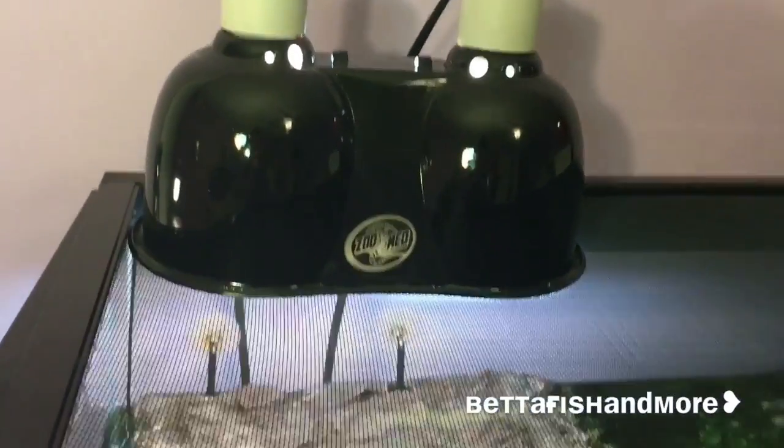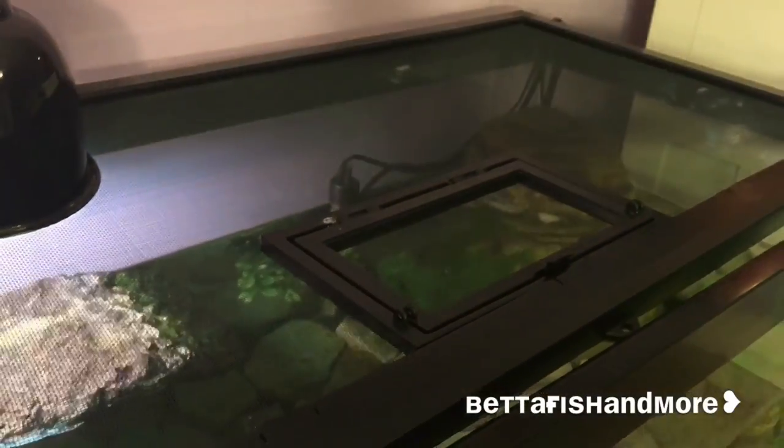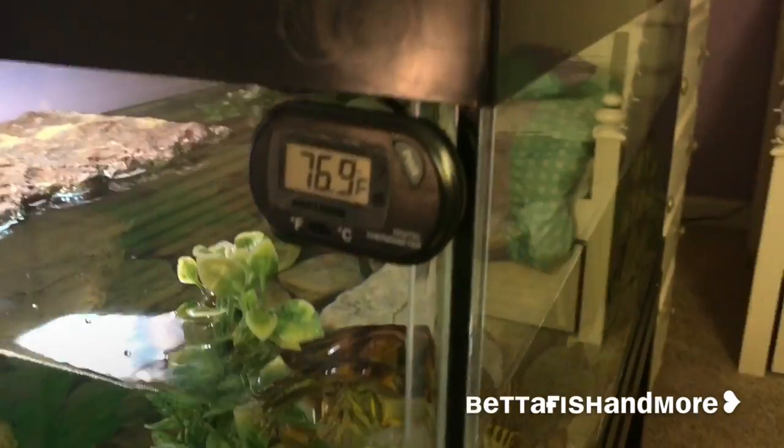They're also going to need a UVB bulb. Above your basking dock you need both a heat bulb and a UVB bulb, and both are essential — even if you have a heat bulb, they still need a separate UVB bulb. For the heat bulb I use the Aquaculture 75 watt daytime bulb, which I get at Walmart for about $5. For his UVB bulb I use the Reptisun 5.0, which you can find at Petco or order on Amazon for cheaper.